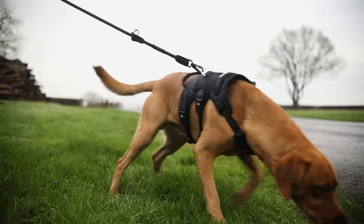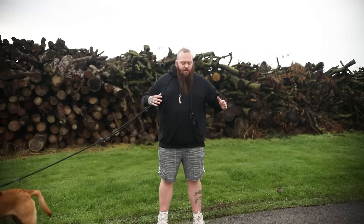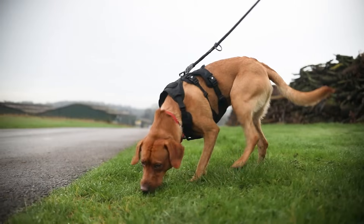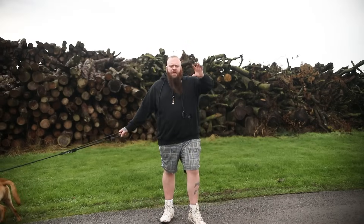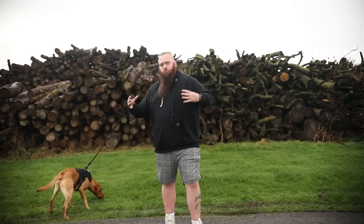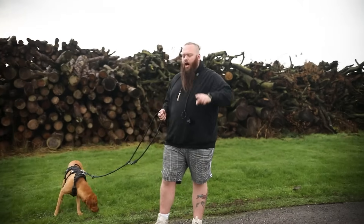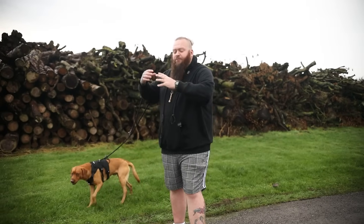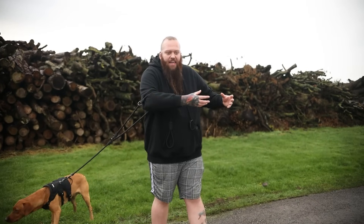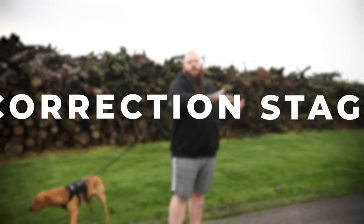Today we are going to go through my process of how I take a dog from extreme puller to walking really nicely on a loose lead as quickly as possible. In this video I'm going to go into a bit more detail about my three-step philosophy for fixing most undesirable behaviours — three steps that you absolutely can also take at home. The first step to fixing a bad behaviour like pulling is we have to let the dog know that that behaviour isn't acceptable, and we call this the correction stage.